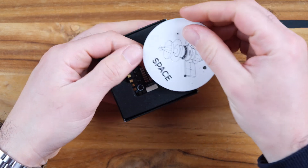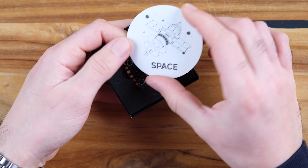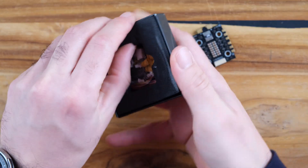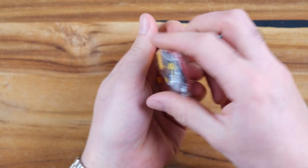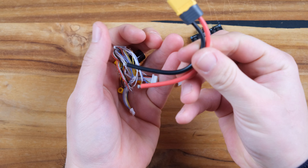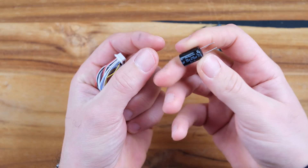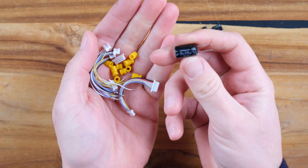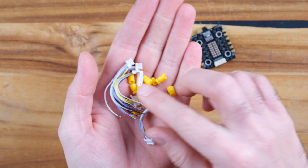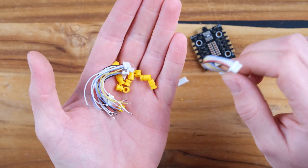We have the Maps logo, which they have on almost all of their products. And here we have the ESC. In the accessories bag we have the battery lead — it's an XT60 battery lead — a 470 microfarad capacitor, grommets, and some cables to attach the ESC to the flight controller.